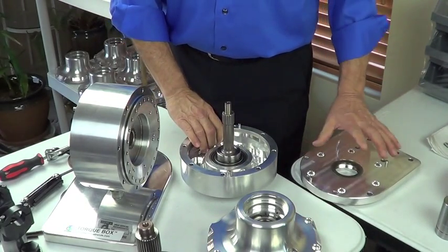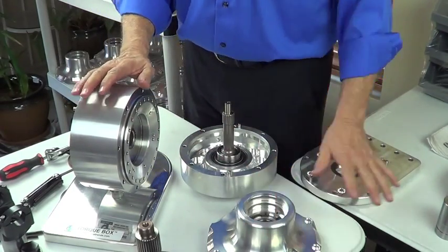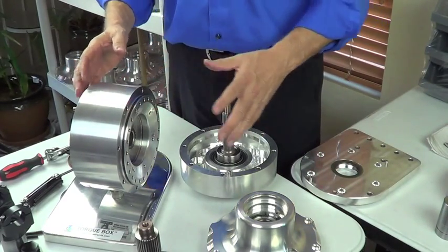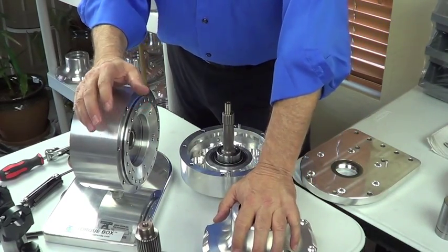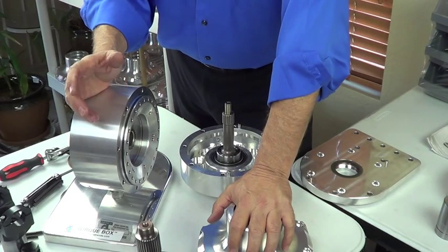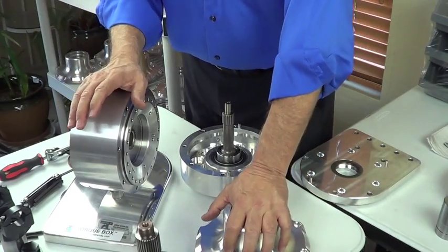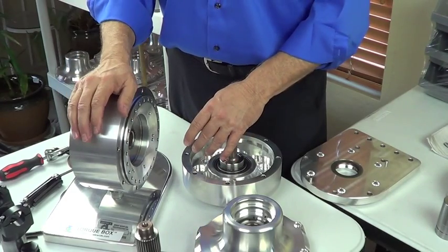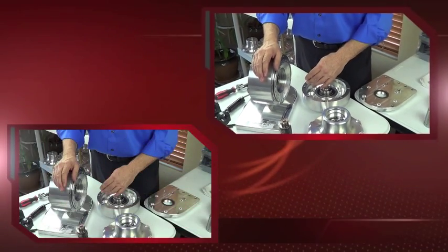So we covered the adapter housing, the input housing, the carrier housing, and the tail housing — four different housings, four different sub-assemblies. You can build your sub-assemblies first and then do a final assembly on the unit. Every unit we build then goes to our test bench: we do a spin test, run the unit for a while, measure temperatures, listen for sound, and measure the amperage draw on the motor that's turning the unit. It's a lot of quality control that goes into the unit before it gets packaged for shipping. Thanks for watching the video. Check out our website at TorqueTrends.com.